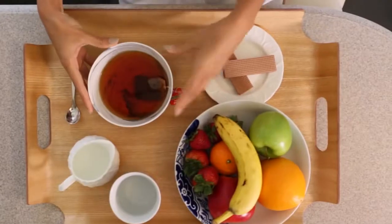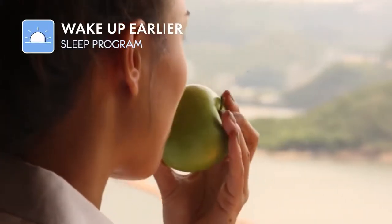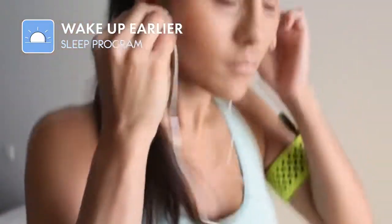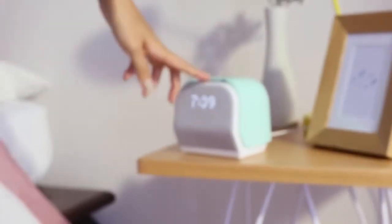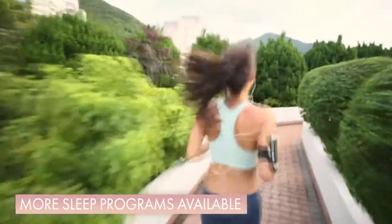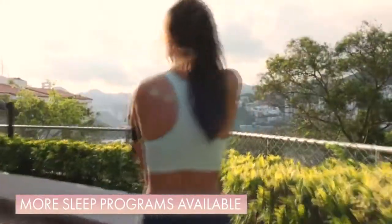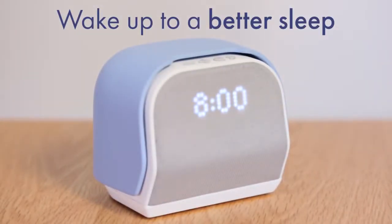Kello can also help you wake up earlier so you can get more time for yourself in the morning. It trims a few minutes from your wake-up time every day, and within a few weeks you'll really wake up earlier without even realizing. Kello makes tuning your body clock simple. So as you start the morning after a great night's sleep, Kello helps unlock the potential of your day. Wake up to a better sleep and back Kello now.